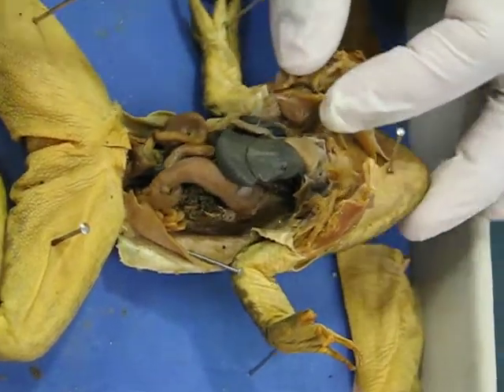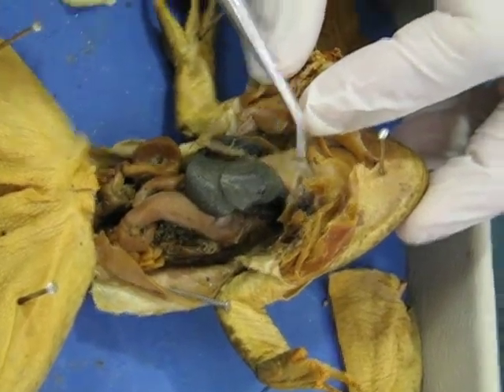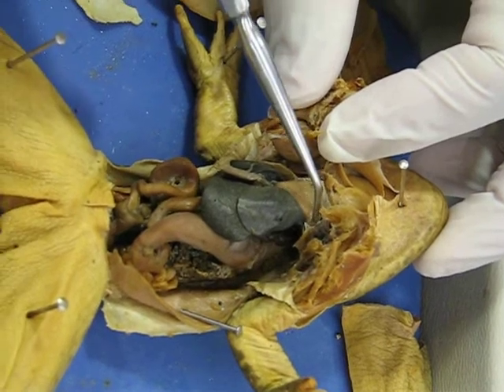We have the heart, which is made up of three chambers. You can see the ventricle. And then above those, you have two little sacs on the sides. Those are the atrium.